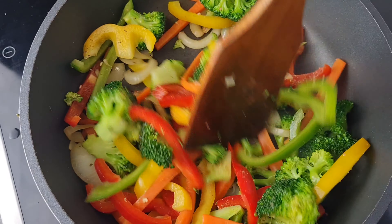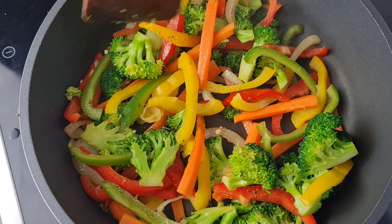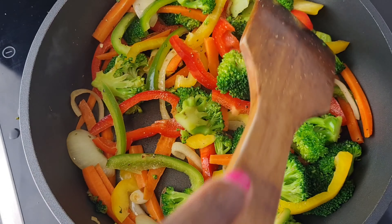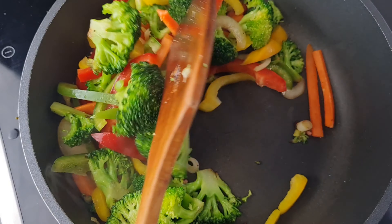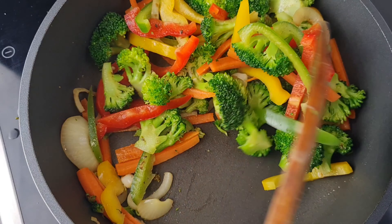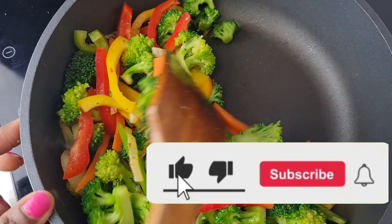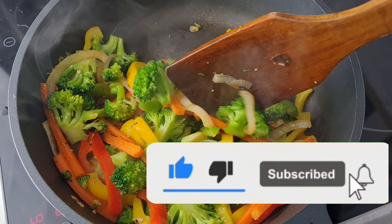We stir everything together because we want the vegetables also to get some seasoning and taste at the end. Just a little bit. There we have it - I'll go ahead and stir them together, and this is what we have. I'll now transfer it into a plate and set it aside.